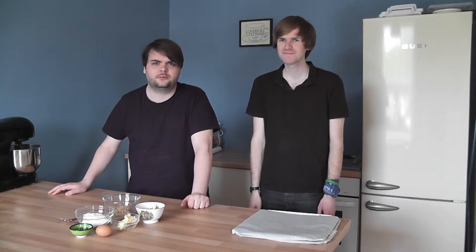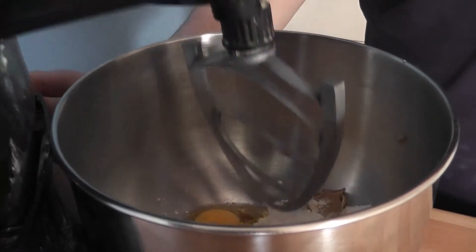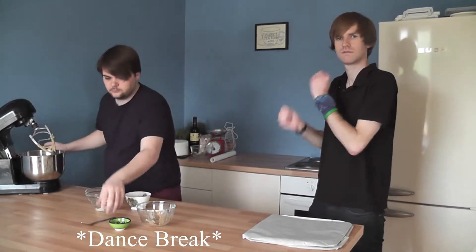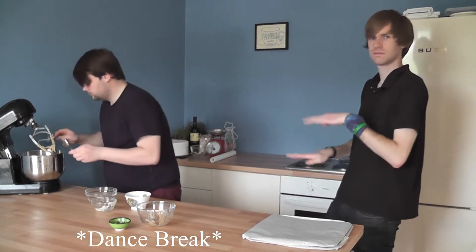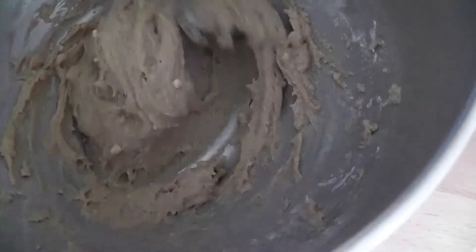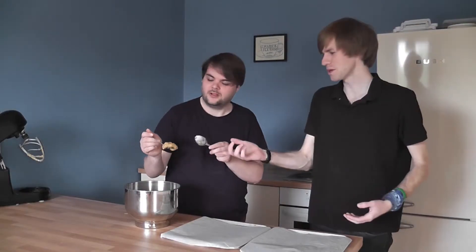This recipe couldn't be easier. All we have to do is throw all of these ingredients into the mixer — even I can do that — and mix it together until it's fully combined. Keep mixing until it's fully combined. Once your mixture is all combined...